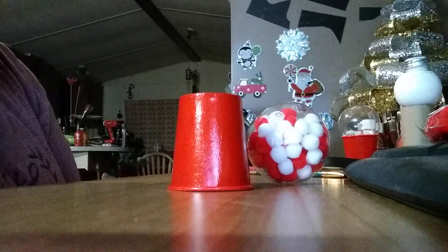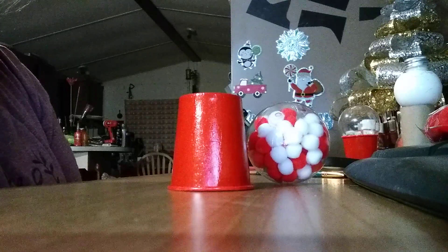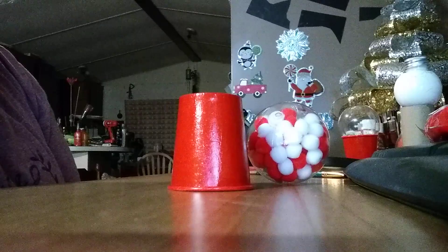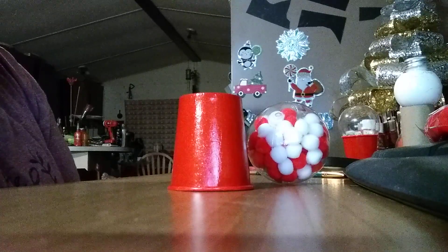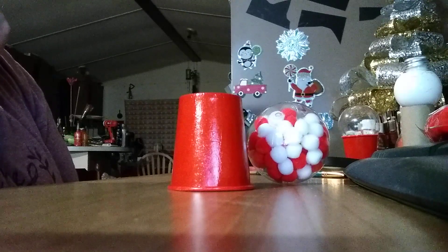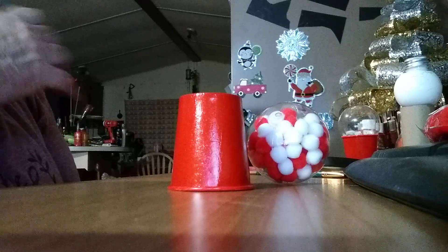A lot of people are doing these gumball machine ornaments, which I really like. A lot of people use the little flower pots to make them with, which I don't have any problem with — but they are a little heavy. Y'all can make them with whatever you want; I just thought I'd throw this out there.